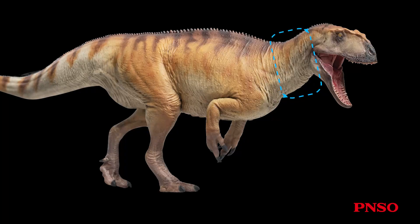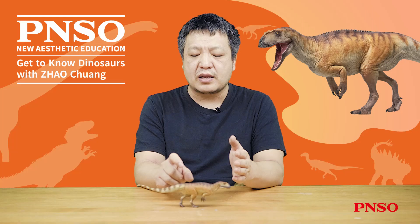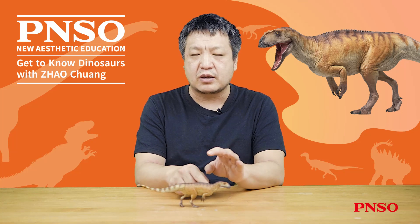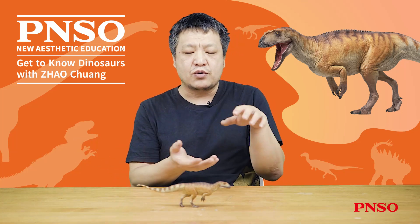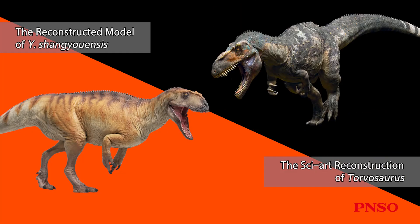Yangtuanosaurus shanguensis had a relatively shorter neck and a longer torso. According to its pelvis fossil, we can infer that its abdomen was not big but cylindrical. The overall look was a bit like a megalosaurus or a torvosaurus, but it was still thicker than these dinosaurs.